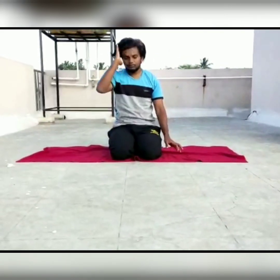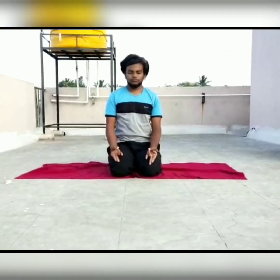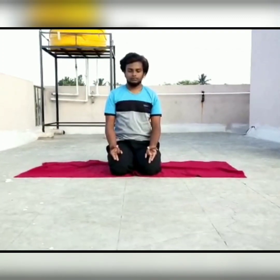Surya Mudra: sit in Vajrasana and touch the tip of your thumb with your ring finger. Hold it for five minutes for three rounds. This Mudra helps in controlling diabetes and blood pressure by improving the metabolism of your body.